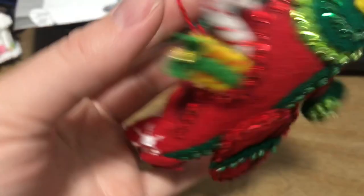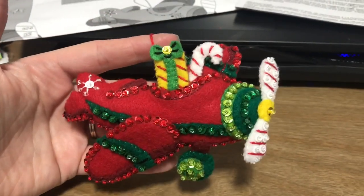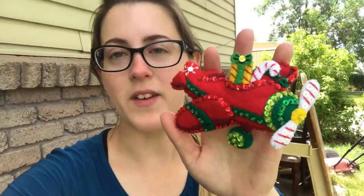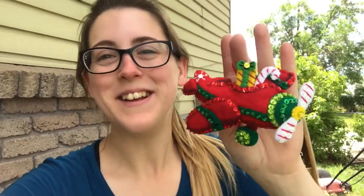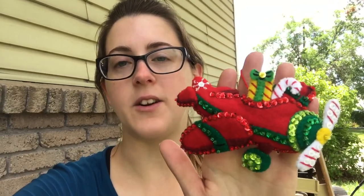That is the completed ornament. Here's my finished ornament — it turned out so cute. I'm so excited for Christmas, even though it's July. I can hang it on my tree. And there's the back of it — nice and clean. Looks so good, I'm so glad it turned out so well.